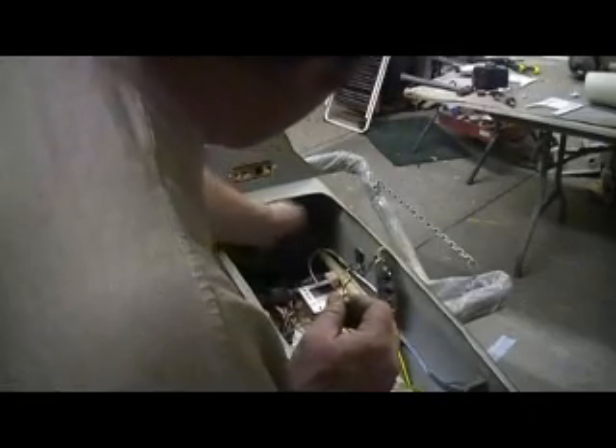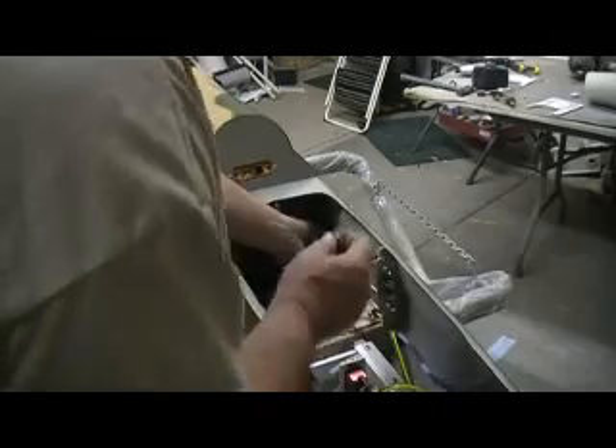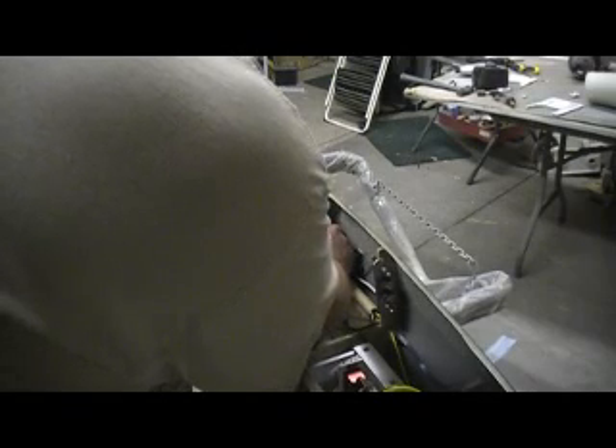Now I got a couple I want to zip up here. I don't know what these cables are. Usually I go through a bunch of zip ties on one of these builds, but with them cardboard tubes I haven't had to use hardly any zip ties.